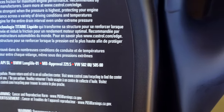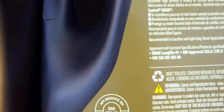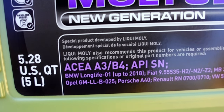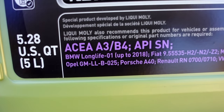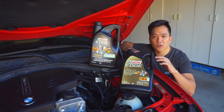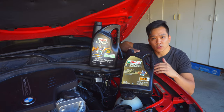Not every bottle of Castrol or Liquid Moly is meant for BMW. To ensure that it is, make sure that it meets BMW long life standards — in this case BMW LL01. That's not to say I'm giving my dad subpar oil, because I've been using Castrol in my M235i for the last two years or so with great results.